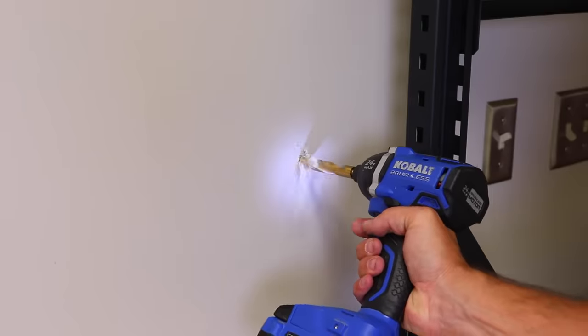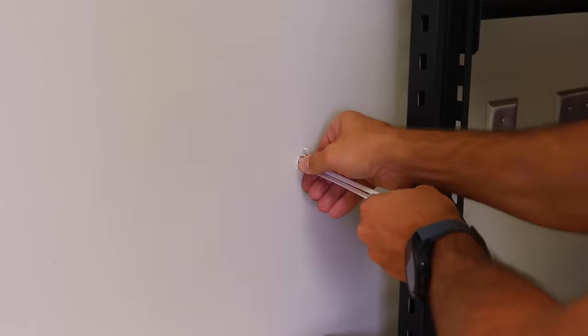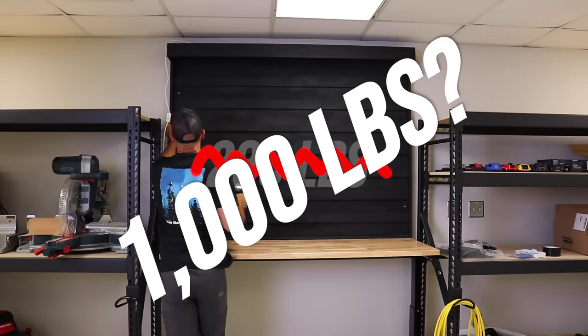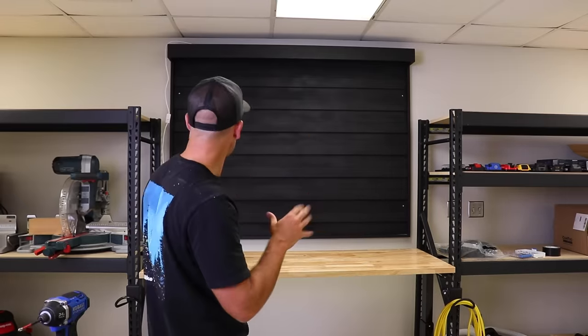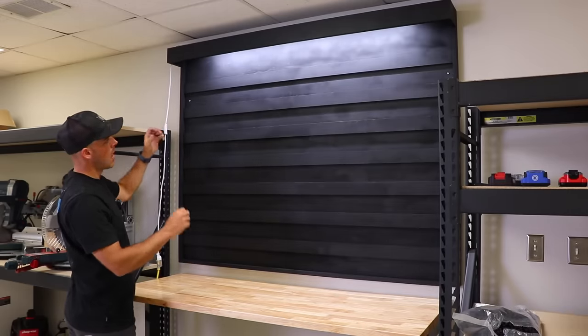Now I can go ahead and get this mounted. The commercial building I'm in has metal studs, which are kind of a nightmare to tie into, so I got toggle wall anchors that can supposedly support about 280 pounds each. Using four of them gives me over a thousand pounds of capacity — and I'm thinking max this thing is going to be about 200 pounds loaded up, so I should be good. Got the tool wall mounted in place. It already looks great, and the light just adds that little extra detail.